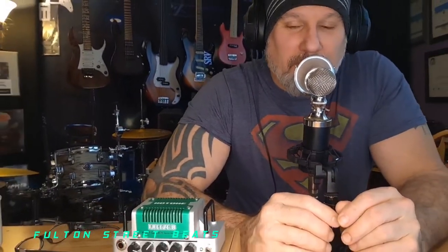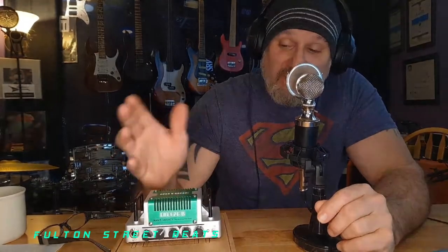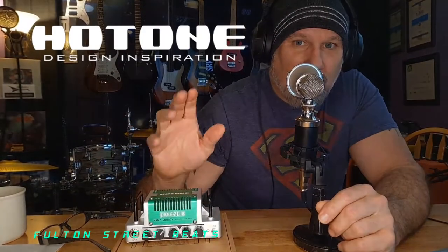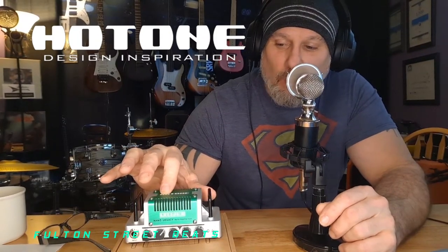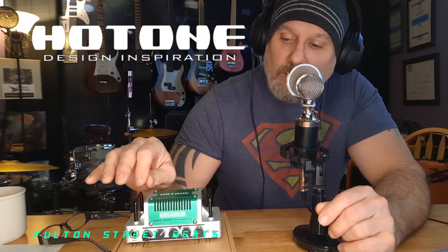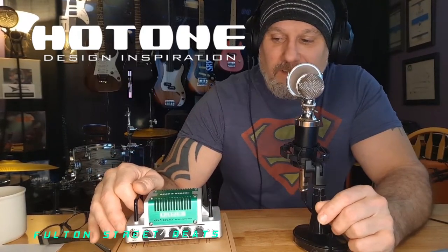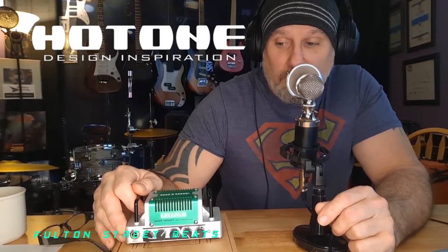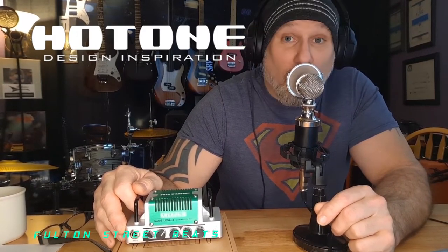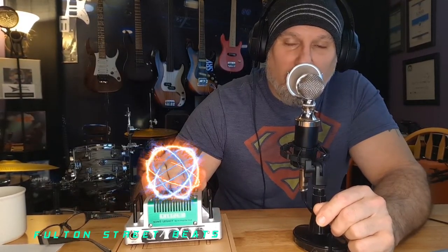Hey guys, welcome to Fulton Street Beats. There's this little amazing amp — I call it a 'hot one' because it's H-O-T-O-N-E. To me that spells 'hot one.' I don't know how it could be 'hot tone' because there's not enough T's. It could be a whole tone — you can have a hoedown with the whole tone — but I digress.